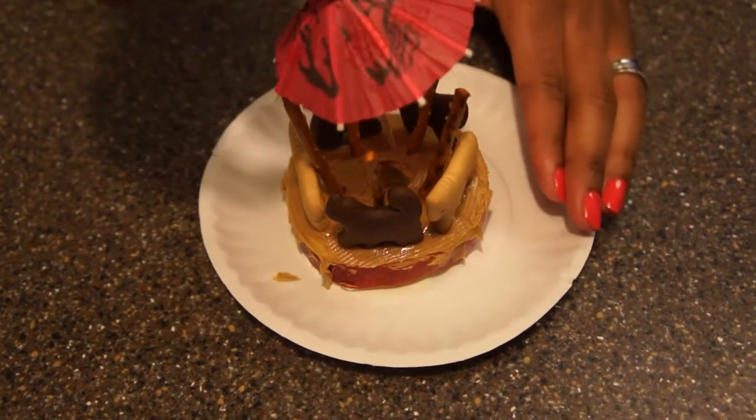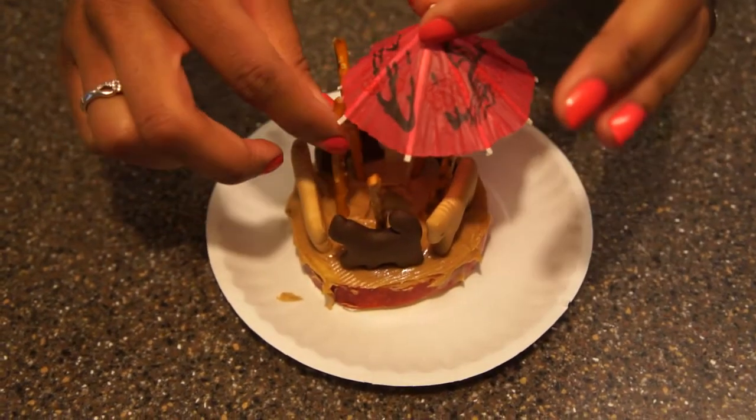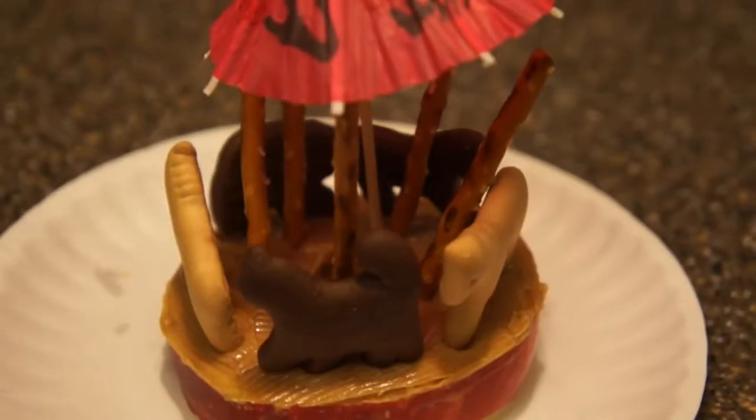For the finishing touch, add an umbrella and enjoy. Have fun!